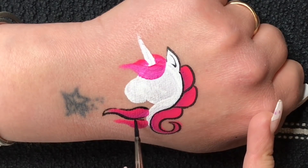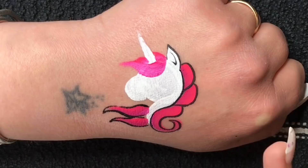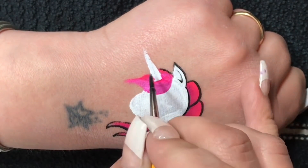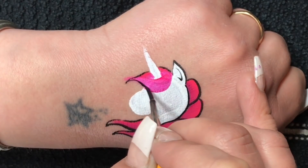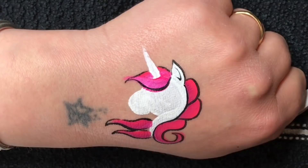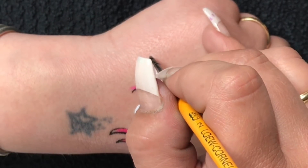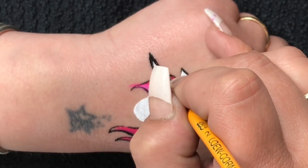This unicorn can of course be done in loads of different places. A lot of times I would do it on the cheek with maybe a rainbow coming out of the horn, flowers around it, or some starbursts and dots. There are many different ways to dress the unicorn up, but since a lot of people have difficulties actually doing the unicorn itself, I thought I would show you one of my simplest ways.